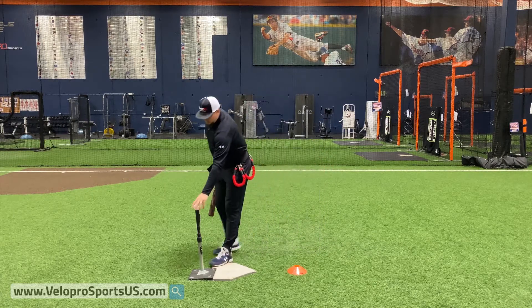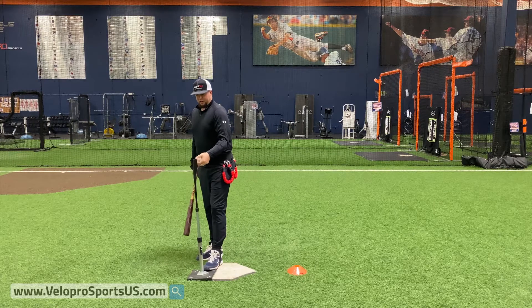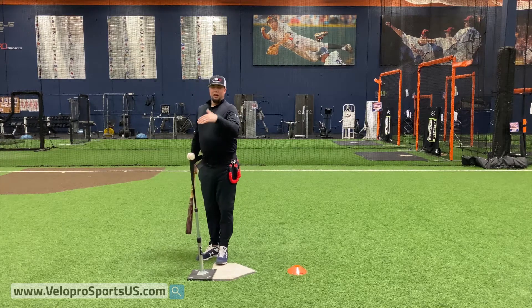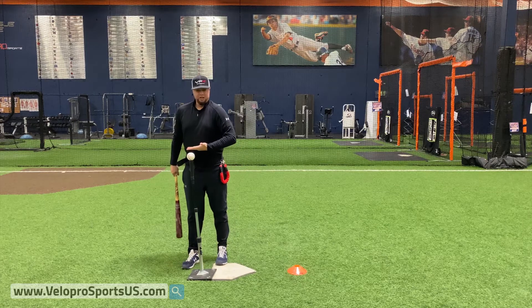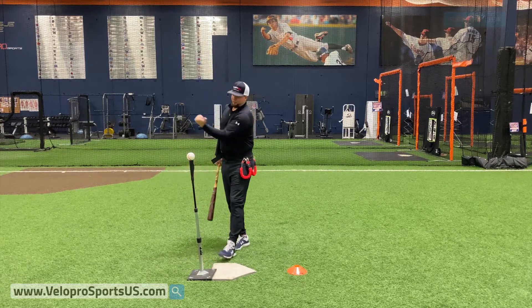So I'm gonna come over here to our tee. I'm gonna go ahead and raise this thing up as high as I can get — right there's good. If you have one that goes higher, you don't want to be up here. This is perfect for me. I'm right about the bottom of my chest. It helps me get on plane and stay through.